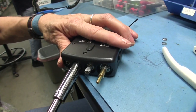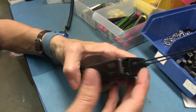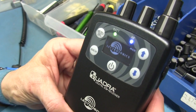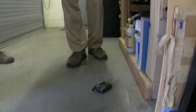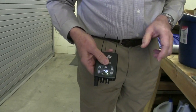Lily Pacheco is assembling some of the first production units of the Quadra IEM receiver. Following assembly, the units are put through a final functional test. Before any portable product is considered finished by Electrosonics, it is drop tested onto a concrete floor to ensure that nothing fails inside.